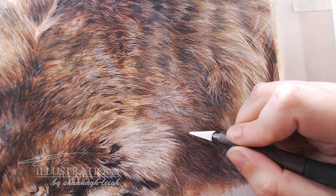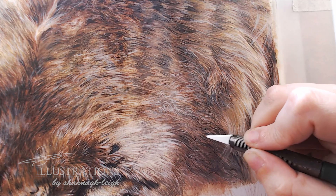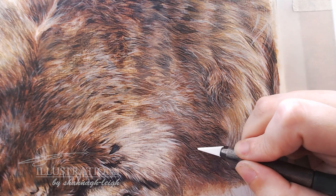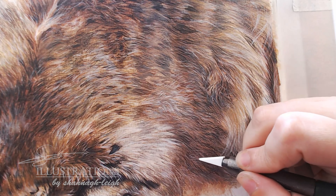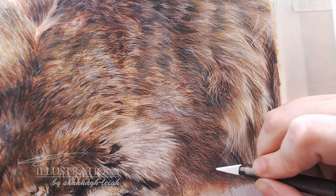These blades shouldn't cut your paper — they are quite nice and gentle, so they shouldn't damage the paper at all and should just lift off the top of the pigment. I do use a really light hand for this and don't have to press on at all. I'm just creating really soft little wispy hairs.